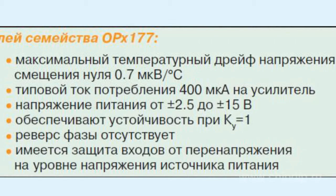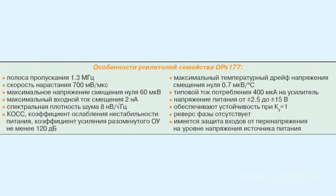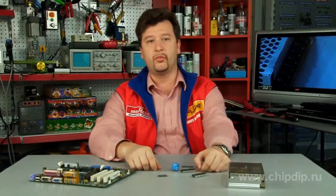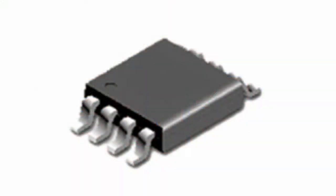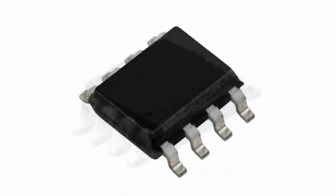Standard quiescent current of one amplifier is 400 µA. Supply voltage is ±2.5 V to ±15 V. The LP2177 dual operational amplifier is supplied in MSOP8 and SOIC8 packages respectively.